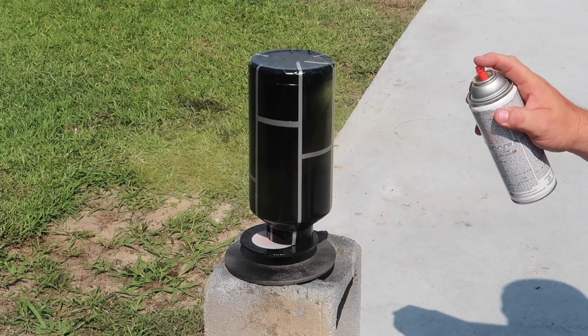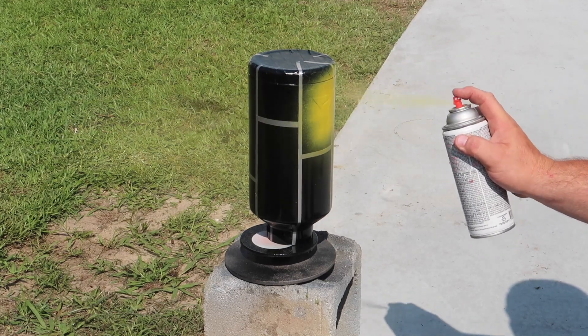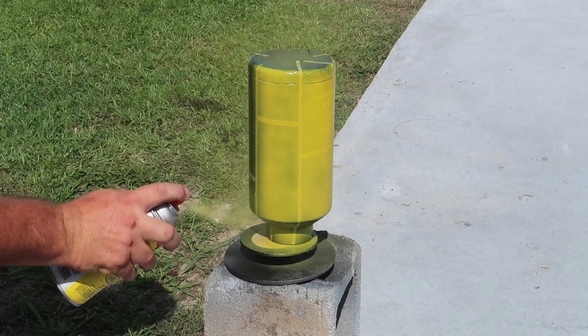I carried the cup back outside and painted it yellow, hoping the yellow would make the browns that I paint later on in the video pop or look better, and so I'd only have to do one coat of each color later on.